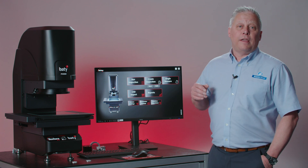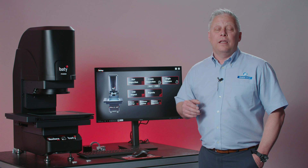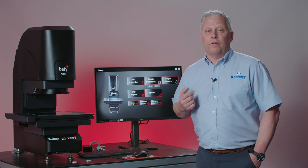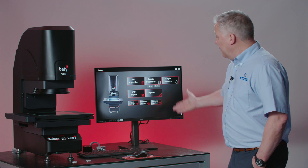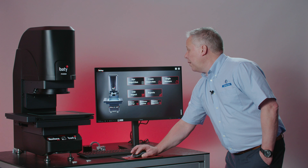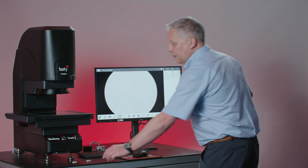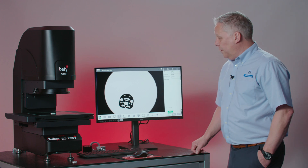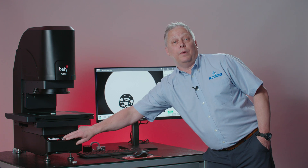The Venture FV series features new intuitive software that allows us to run part programs at the press of a button. I'm here at my home screen and to run an inspection I'm simply going to hit that option on the home screen page. That opens the software, I'm going to place a part somewhere in the field of view and press the measurement button.